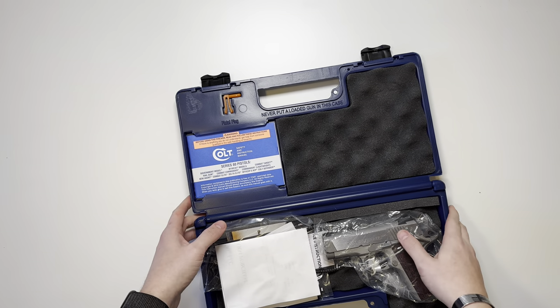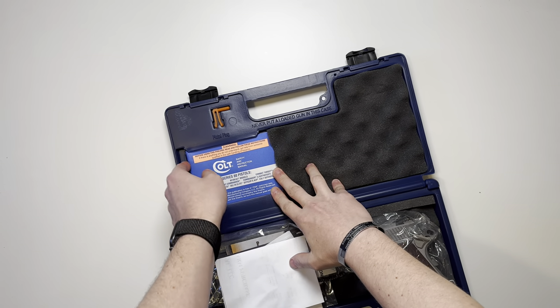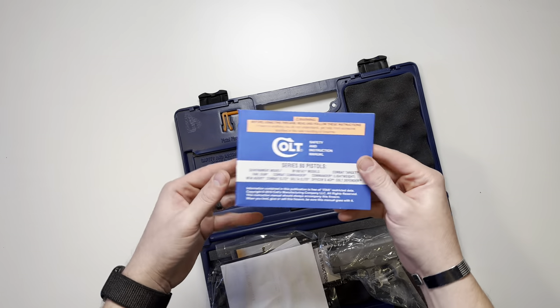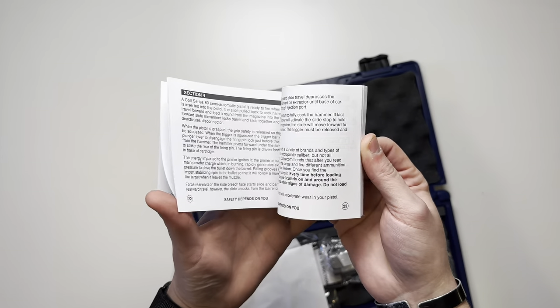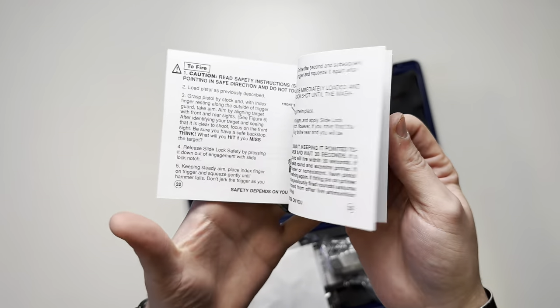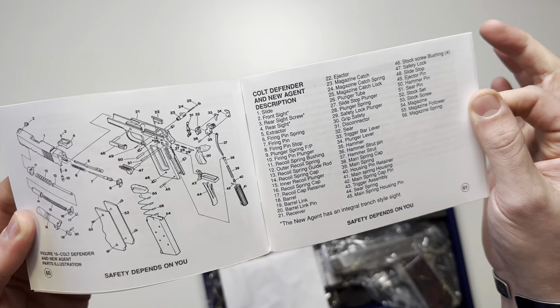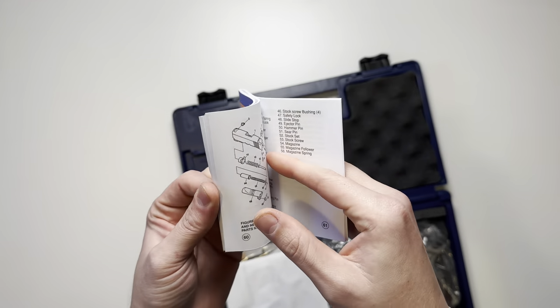Like most other Colt firearms, you're going to have the manual right here. It's going to have a little compartment for itself. Colt manuals are pretty simple — black and white text, not a whole lot of pictures, just a few illustrations. Towards the back you're going to have parts breakdowns as well as descriptions and names of different parts.